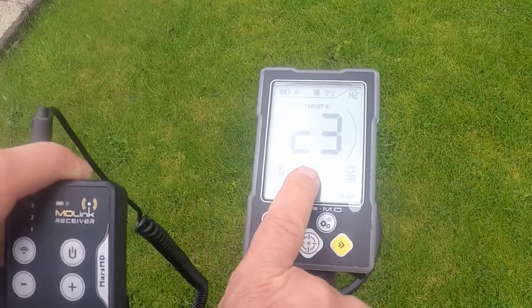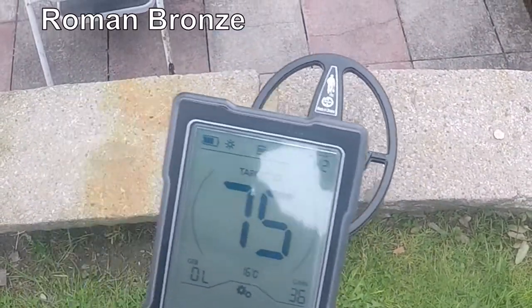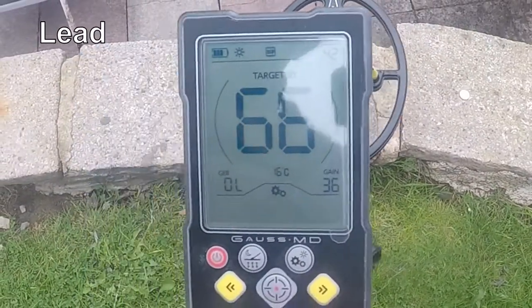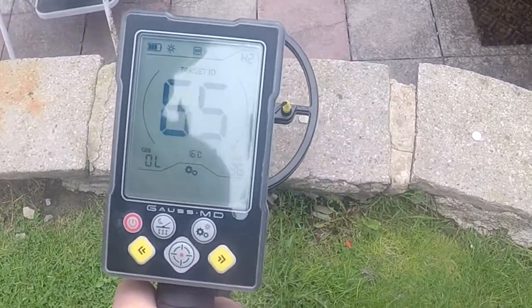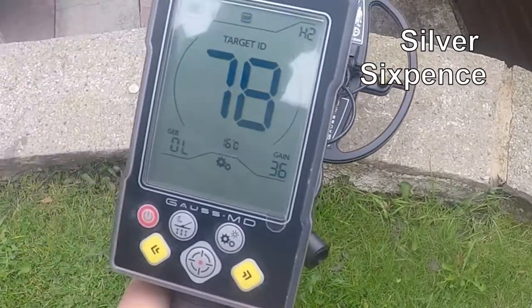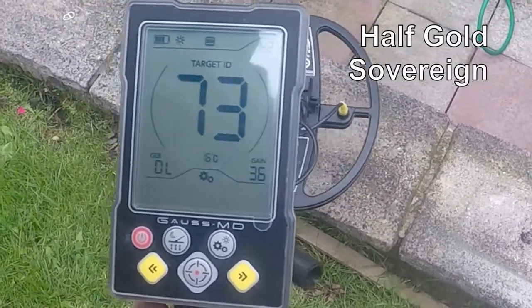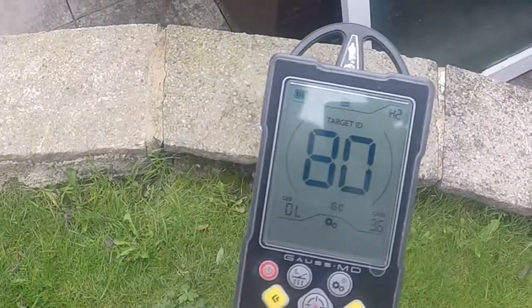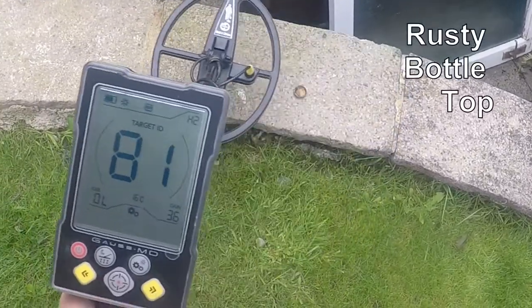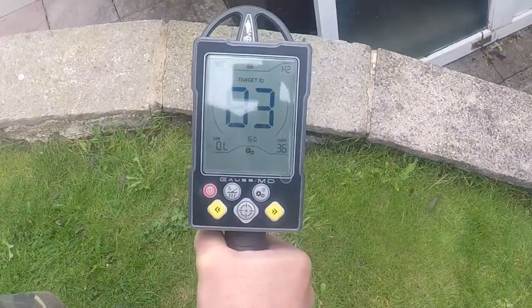We've also got a temperature readout on the machine telling you the temperature — 75, 73. Roman bronze: 66, 67. Silver: 79, probably 80 — that's a sixpence. 72, 73 — half sovereign, gold. Now you can adjust the machine to suit yourself to reduce the iron content, but I've got it high for ploughed land. That reading there is tin, and then iron.